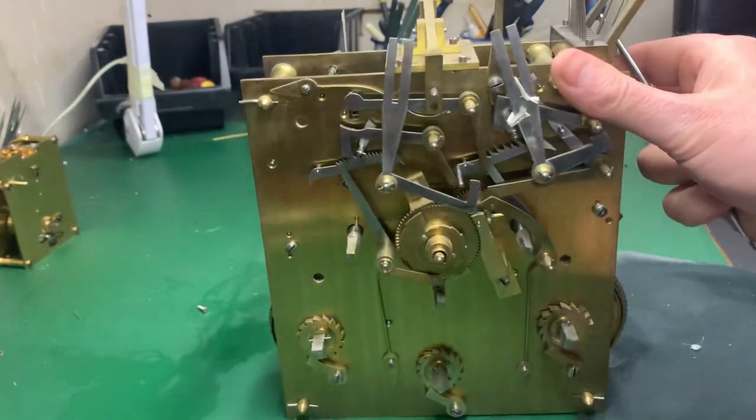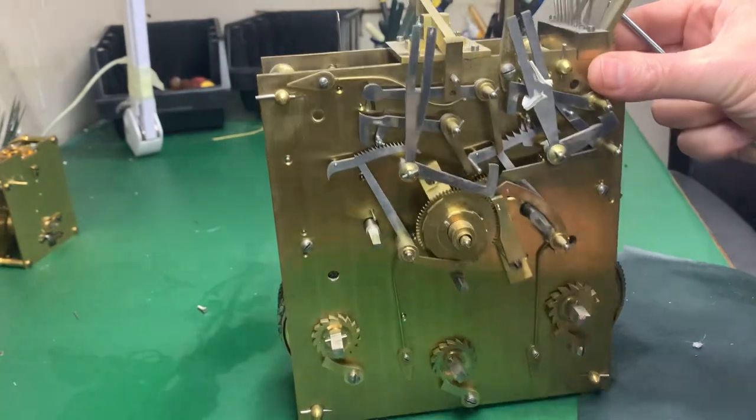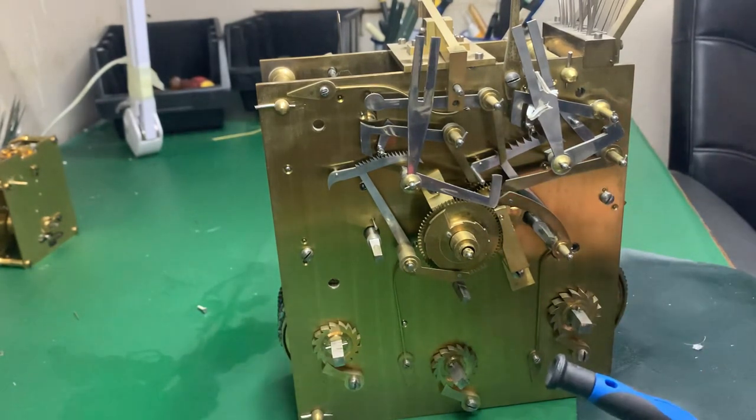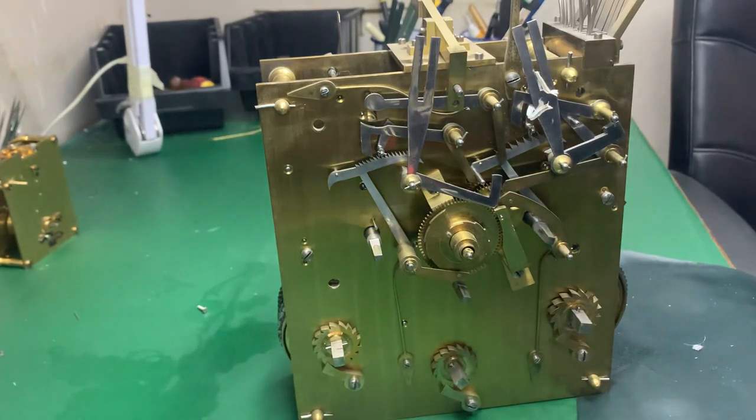I'm going to try to get pretty much most things done once I start this movement — mostly in one day. The movement cleaned and reassembled, maybe over two days, but I don't particularly want to dismantle it, put it in tubs, and come back later. Because we do so many different types of clocks, once your mind is set on one clock I believe the best approach is to carry on with it. Your mind is with that clock, so carry on going through it.